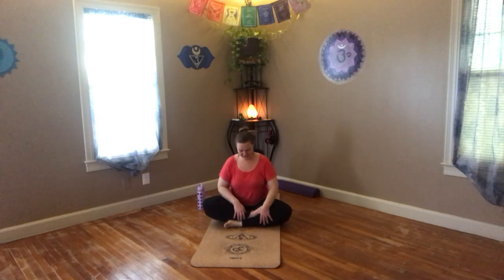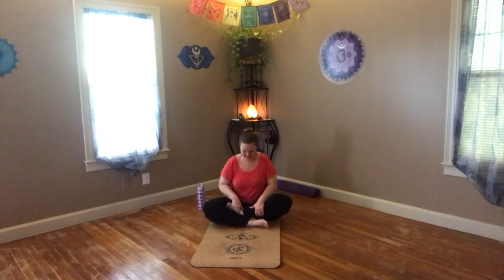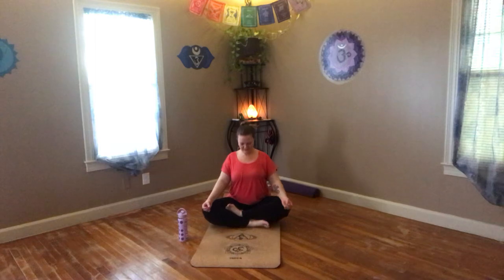Taking a few more breaths. Let's go ahead and switch the feet around — whatever foot's on top, take it to the bottom; whatever is the bottom becomes the top. Settling into that now, opening up that space, noticing the difference in the hip, how it sits in your knees, how it sits in your back. It's not meant to be perfect, and it's a practice.